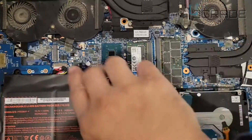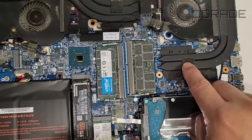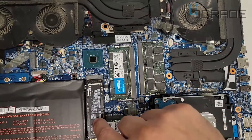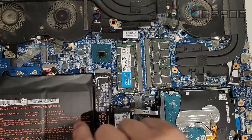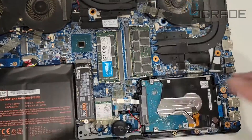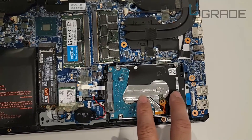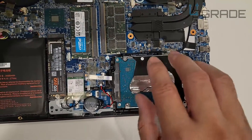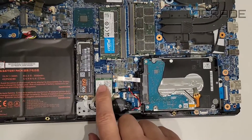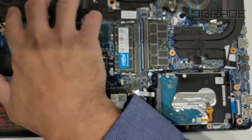This one right here has a GPU with two fans, and this is the CPU of course. Then we have your memory here, your M.2 — it's a 500 gig Samsung 970 EVO. Then we have your battery, which can be replaced. The memory can be replaced too, and you have a mechanical hard drive here — a 2.5 inch drive for all your content, and the M.2 will be for the OS.